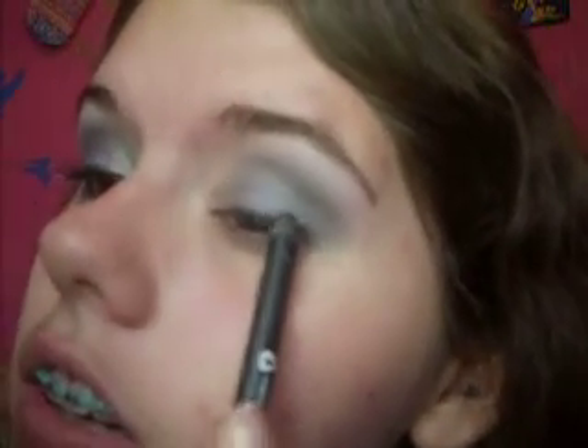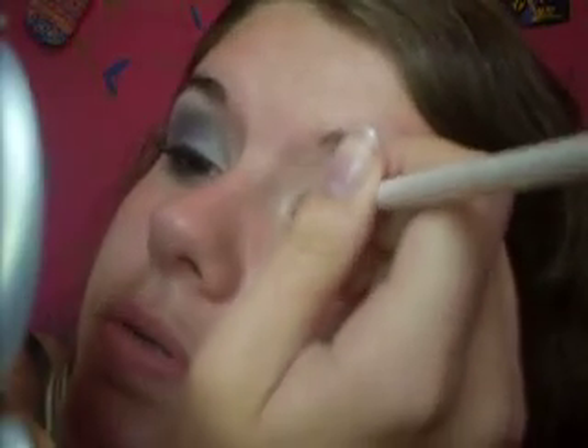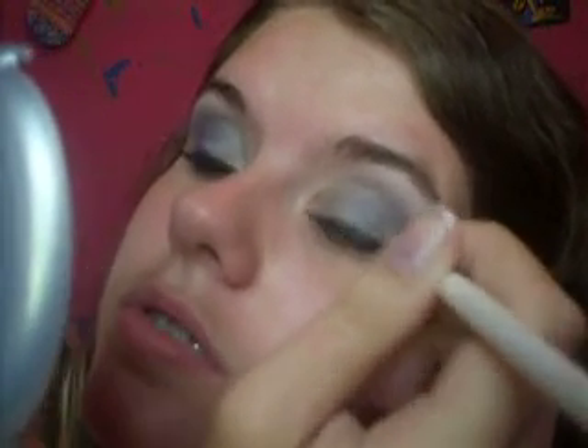Now we're going to take our liquid black eyeliner and line the top of our eye. You can be a little bit messy with this — it just adds to the effect. I'm not going all the way in with this. Now I'm going to take a small concealer brush, get a little bit of that black eyeliner on there, and smudge it across the top lash line.